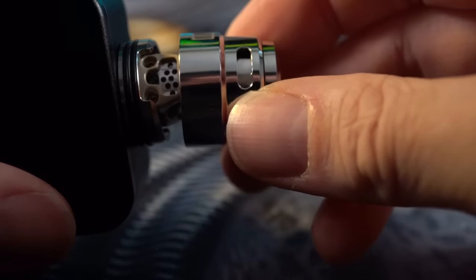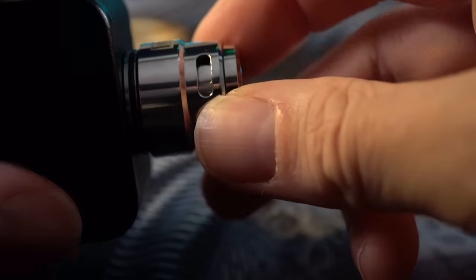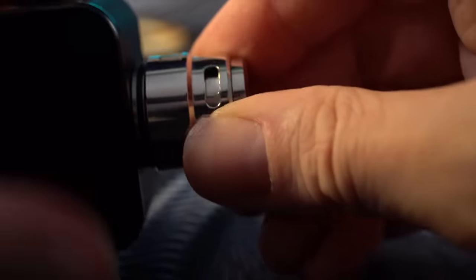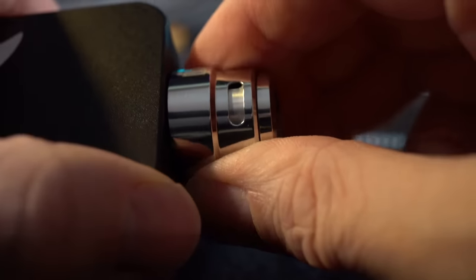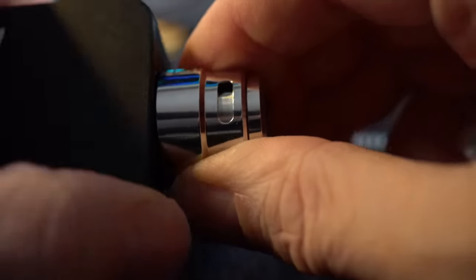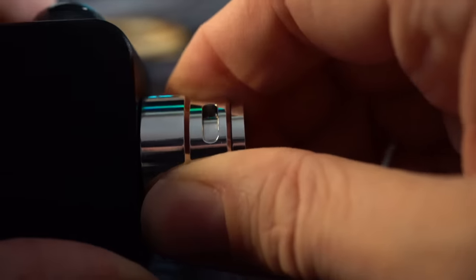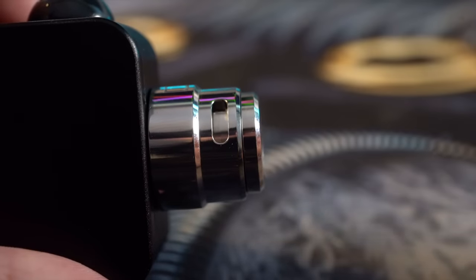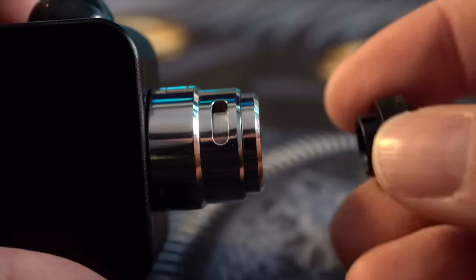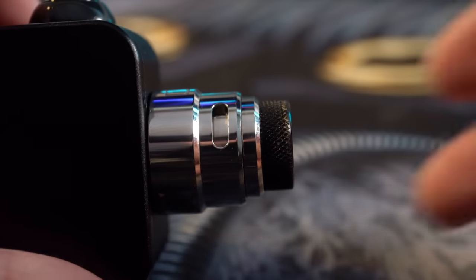That little internal AFC has a tab that fits down right into a notch — there's really only one way it can go on. Once it's on, you twist the whole body to adjust the AFC. Real nice, real smooth — stops at full closed, stops at full open. I 100% lost the stock drip tip that came with it; it was sort of a smoky ultim color. Thankfully it's an 810, so I can pop any 810 drip tip in here and it works great.